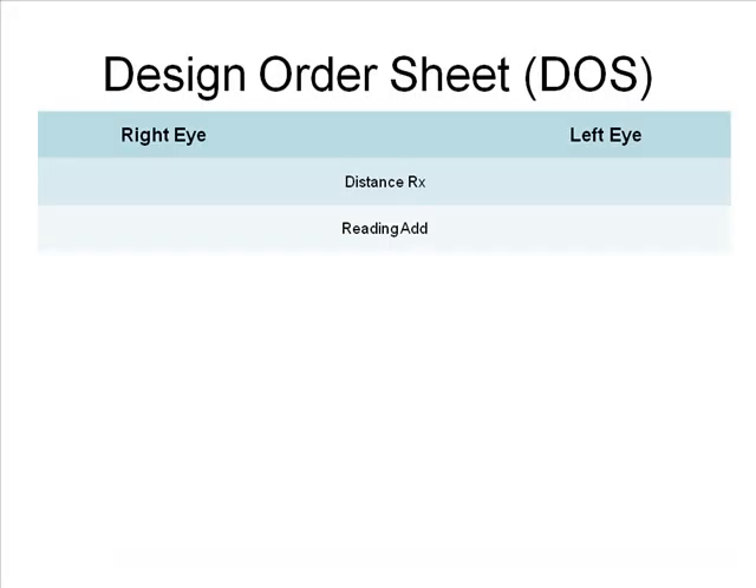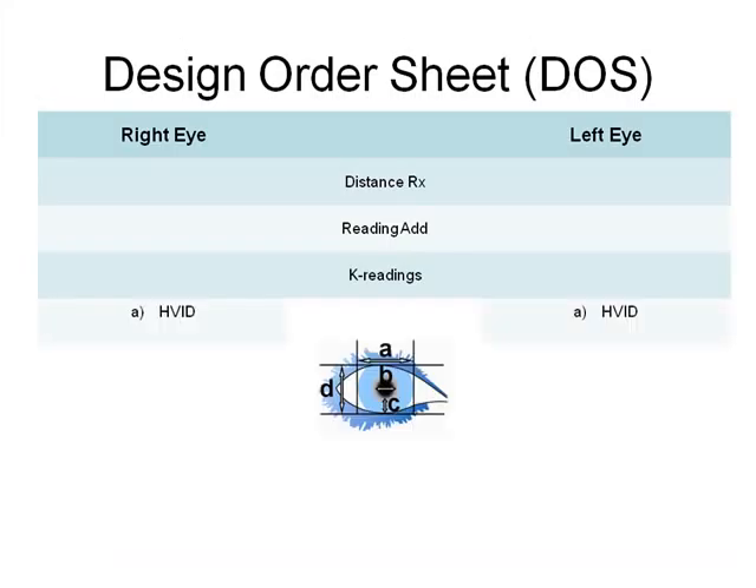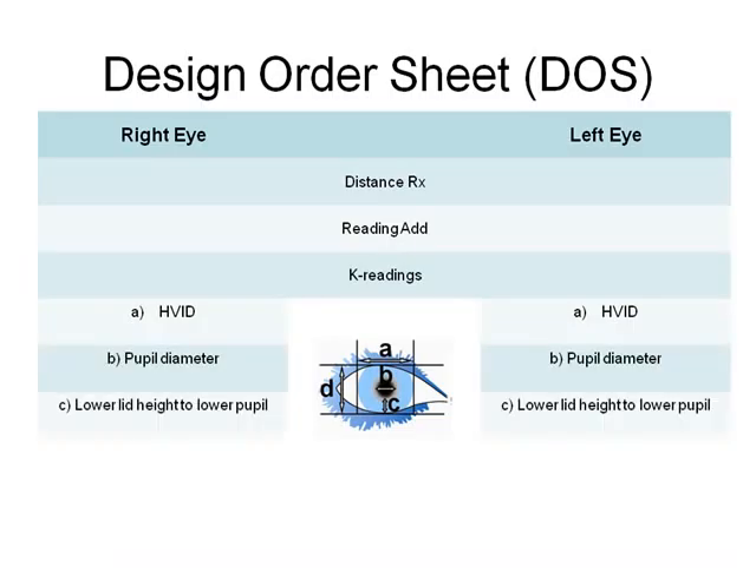Simply fill in the current distance refraction and add power, K readings or topography map. Fill in the horizontal visible iris diameter for lens size, pupil diameter in normal room lighting for segment height determination. Note the height of the lower lid to the lower pupil in normal room lighting — this is also needed for segment height. Note the palpebral fissure width, which aids in determining the lens size in case the measurement is extremely wide or extremely narrow.